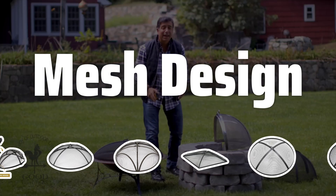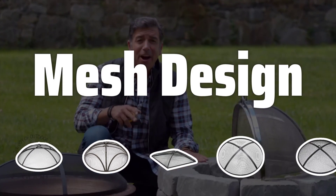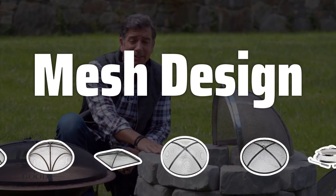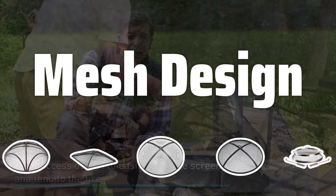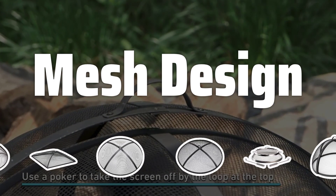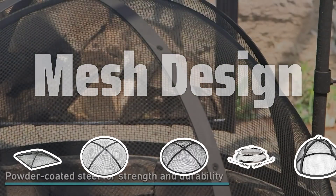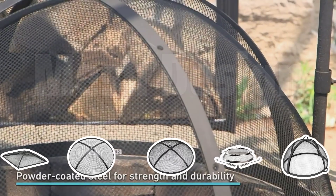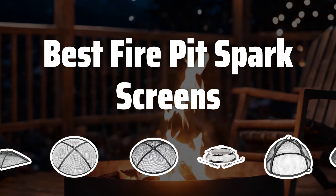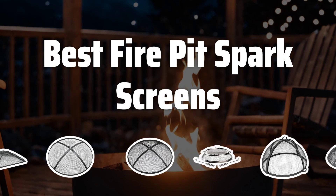Mesh Design: The mesh design of the spark screen plays a significant role in its functionality. Look for screens with a fine mesh pattern that effectively prevents embers and sparks from escaping, while still allowing for optimal airflow. A well-designed mesh also offers clear visibility of the fire, allowing you to enjoy the ambience without any obstructions. Now let's take a look at the best fire pit spark screens we've chosen for you.